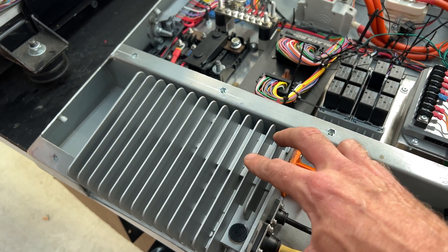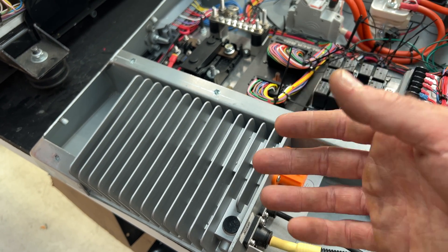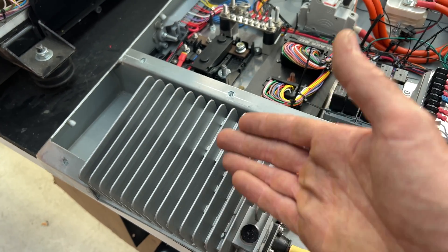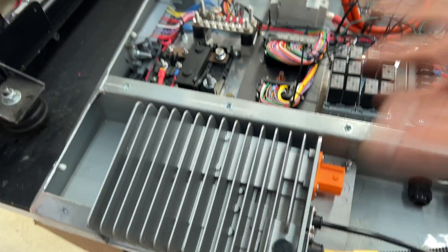We want this running when the car's running, of course, but we also want it running when the car's charging — because you don't want to have your car plugged in and come back to a flat 12 volt battery, which means the brains couldn't work, which means your EV wouldn't work, even if you had a full EV battery.